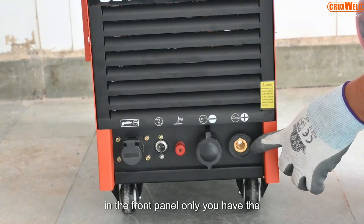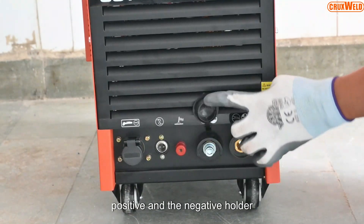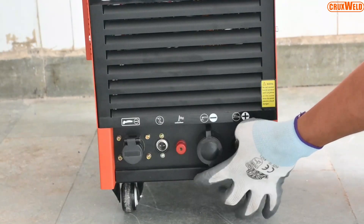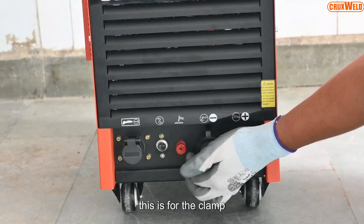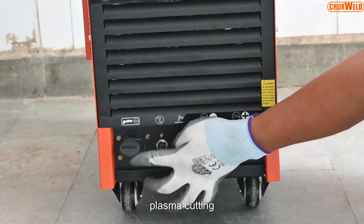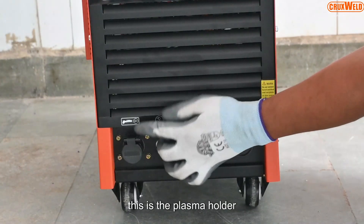In the front panel you have the positive and the negative holder for the arc welding. This is for the clamp and the control cable attachment for the plasma cutting. This is the plasma holder.